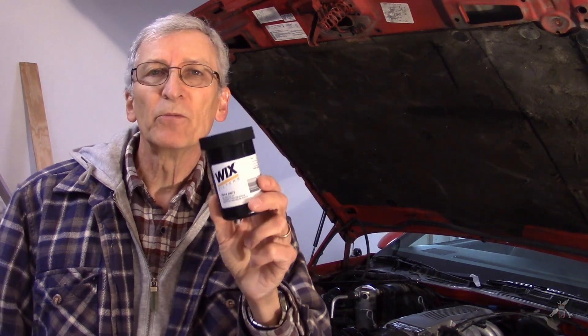Oil samples are really good for keeping an eye on the health of your engine — you can do them for axles and transmissions too. I've got a Wix-branded kit, part number 24077. Sometimes you can find them in parts stores on the shelf; I had to order this one from Rock Auto. It comes with a sample bottle and a form that you fill out with who you are, what your car is, and some other details.